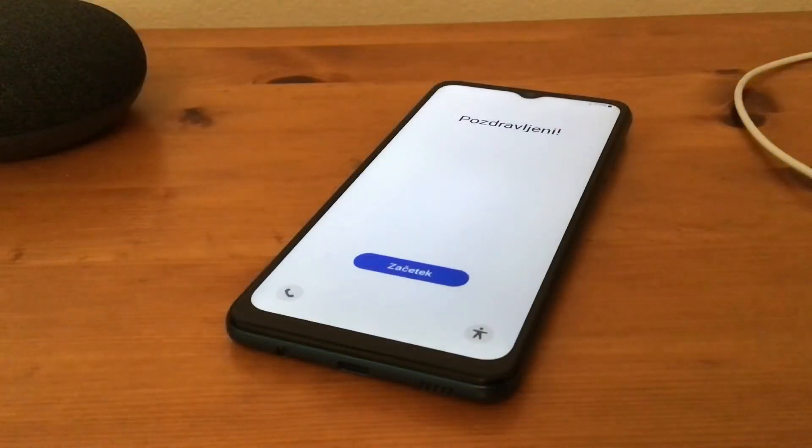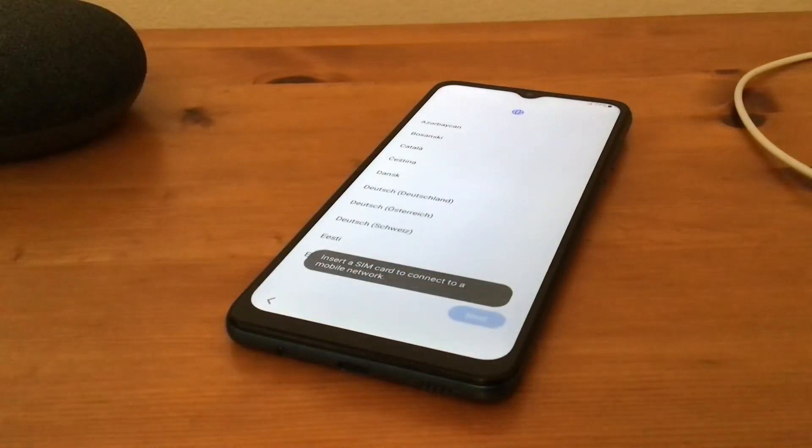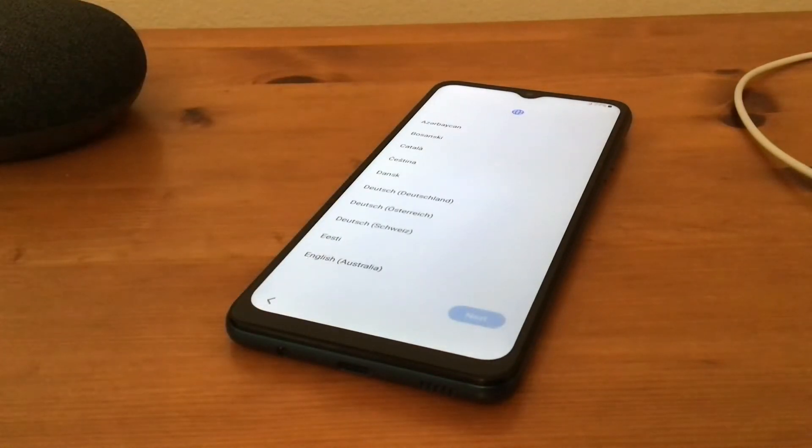The phone has rebooted and it's like you've just got a brand new phone and you have to set it up. We hit Start. It'll ask you to put a SIM card in and then you choose the country that you're in. Put in your email address, your Google password, and you're away.